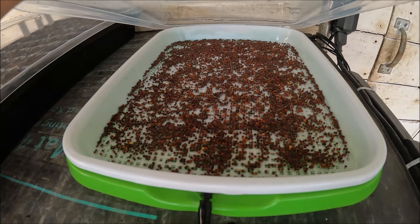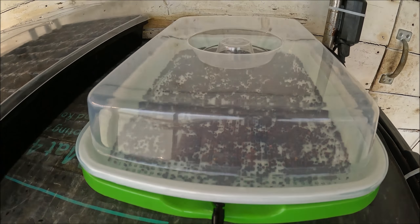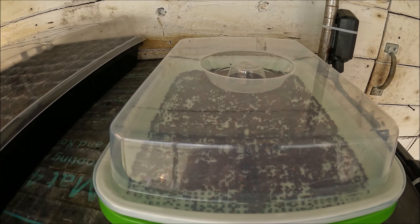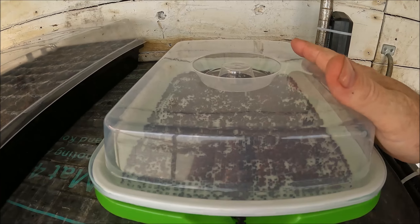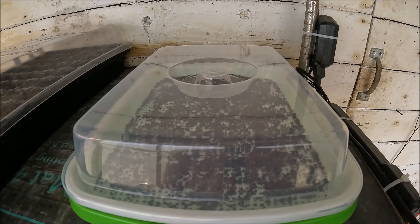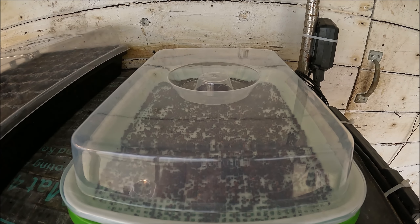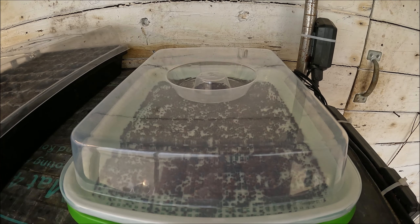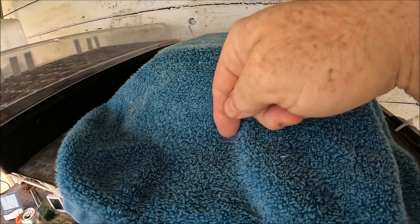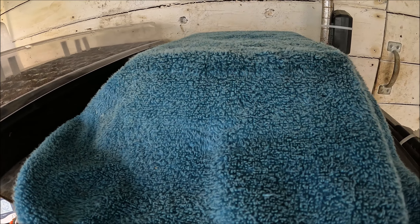Now that I've got the tray on, the action has begun — the seeds are ready. We put the dome on to trap in the moisture. I'm going to put a face towel, sometimes called a hand towel, over the top of this, which will just knock out the light. That supposedly helps with germination. It's just a regular old hand towel thrown over the top.